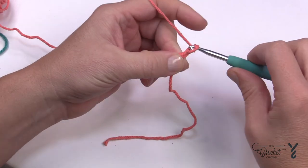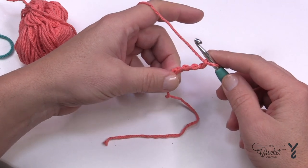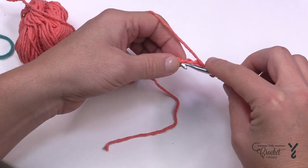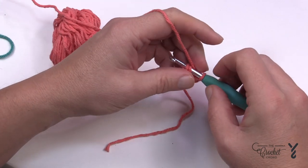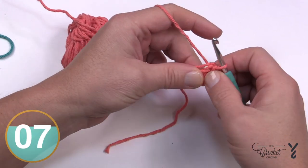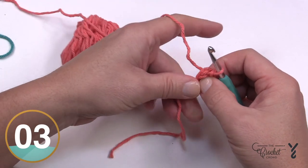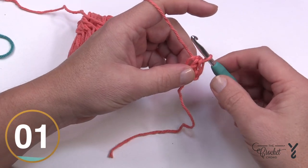Chain 1, 2, 3, and 4. Let's form the center ring by inserting the hook into the beginning chain, then yarn over and pull through. You'll have the very starting ring of the dishcloth, and that's where we're going to begin. Now let's officially move to round number one.